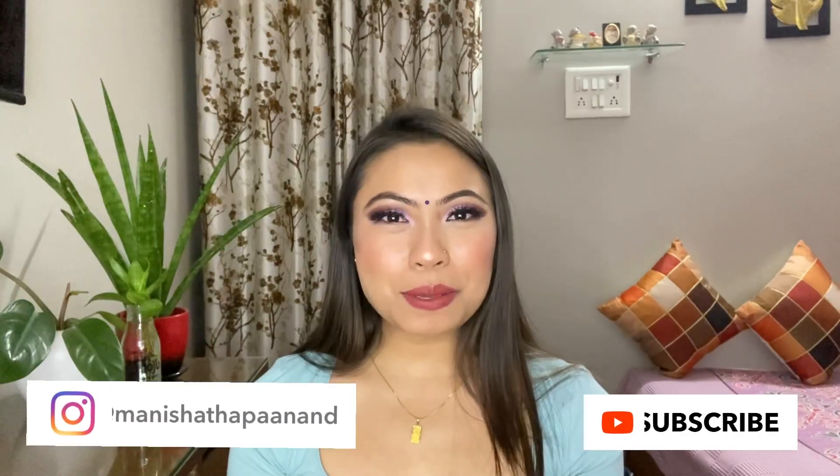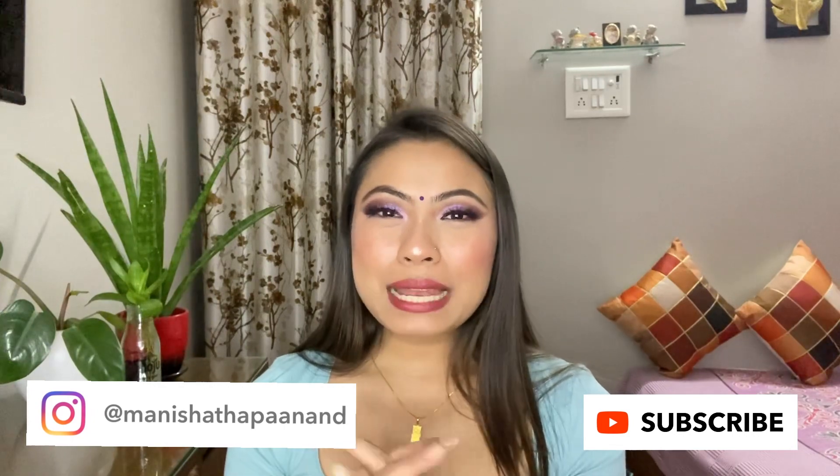Hi, welcome back to my channel! I hope you guys are doing great. To those watching me for the first time, hi, my name is Manisha. I create videos related to makeup and fashion, so if you are interested in such content consider subscribing. Please hit the bell icon so that you get notified every time I post a new video.